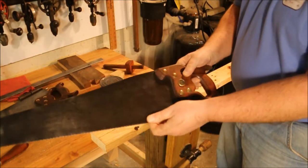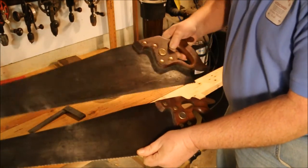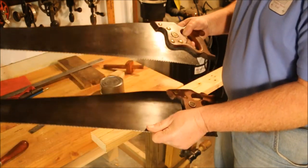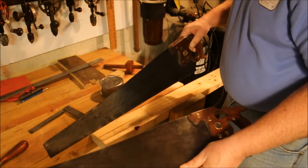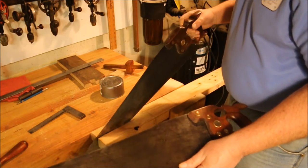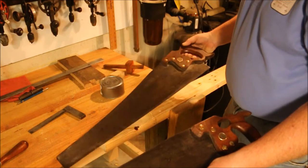This is a 5 tooth per inch and this is an 8 tooth per inch. 8 tooth is actually kind of coarse for a crosscut saw. 5 tooth is just about average for a rip saw. A rip saw needs to be able to clear a big path as it's going through the wood. The crosscut, not so much.